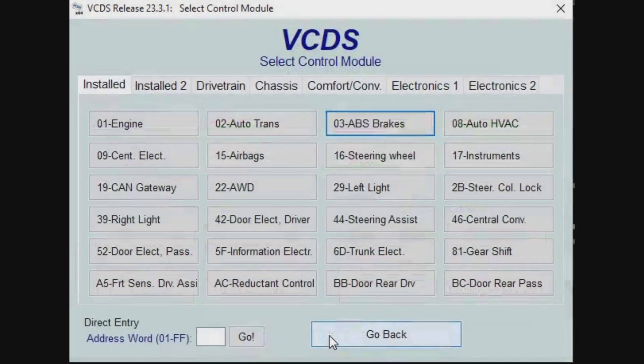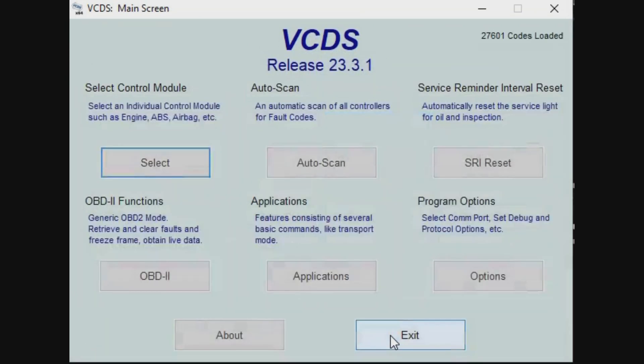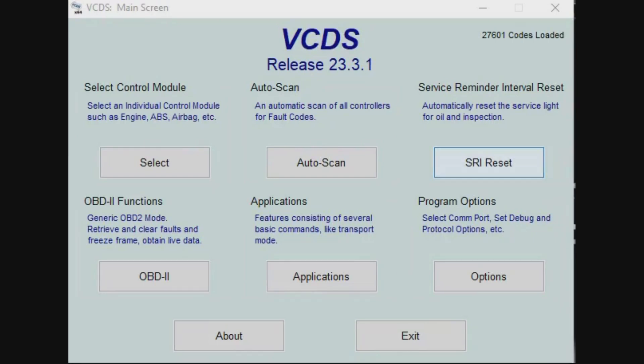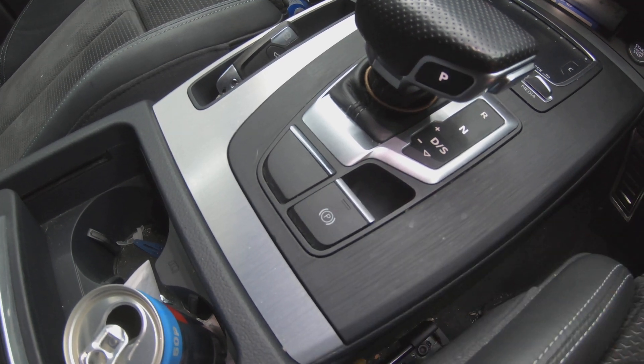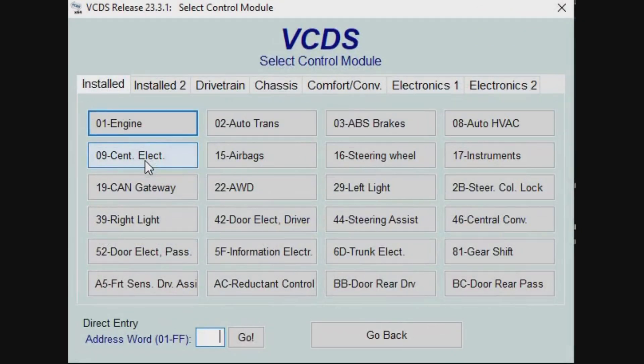Now you can come out of that, go back right to the home screen. Now we can start with the procedure. The first thing you need to do is release the parking brake. Now go to select control module, 03 for ABS and brakes.